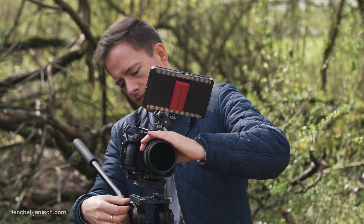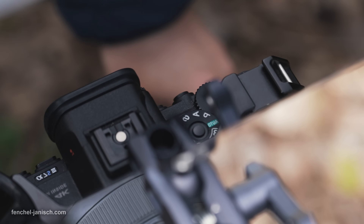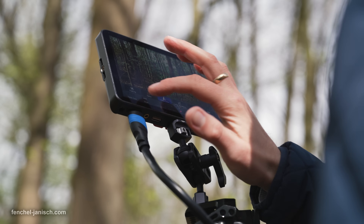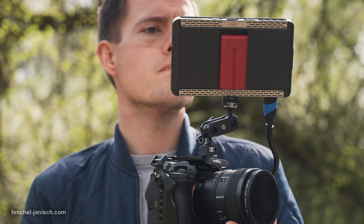Although wireless video transmission would be a great addition to this device, the LH7P still requires a physical HDMI connection. Unlike the BM7-2DS, the LH7P does not offer wired control via USB or LANC for certain camera models.